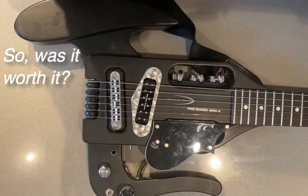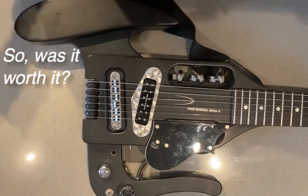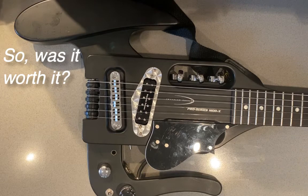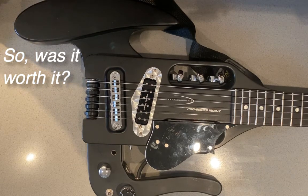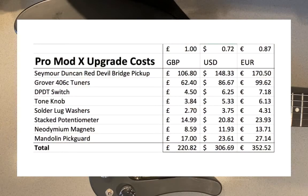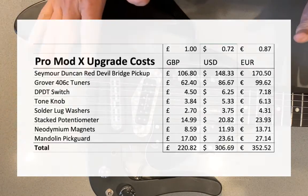I hope you've enjoyed watching the video. I'll have a little epilogue and tell you about how much it costs. Okay, epilogue. I wanted to make some final comments about the modifications I've done on the Pro Mod X. How good were they? Am I happy? Would I do it again? It cost about 200 UK pounds. Would I do it again? Oh my — I think it's great.